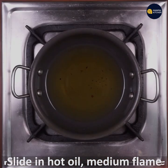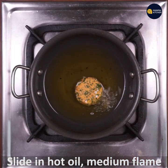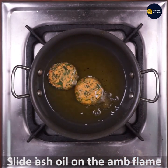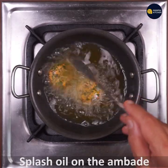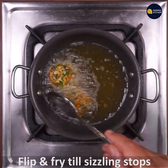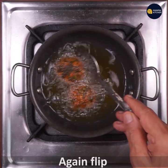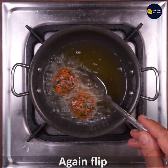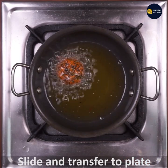This is a medium flame. Make a ball flat and fry it. Make it flip and fry. It's very different — crispy from outside and soft from inside. Make a ball flat and turn the plate.